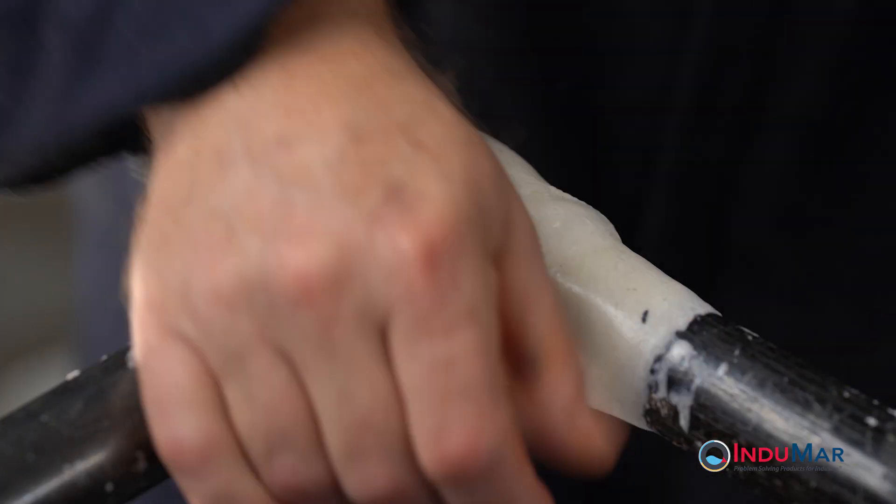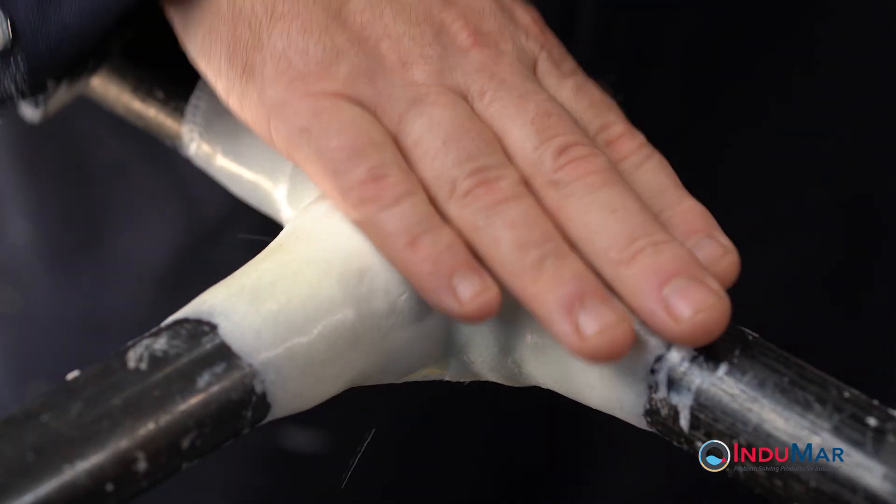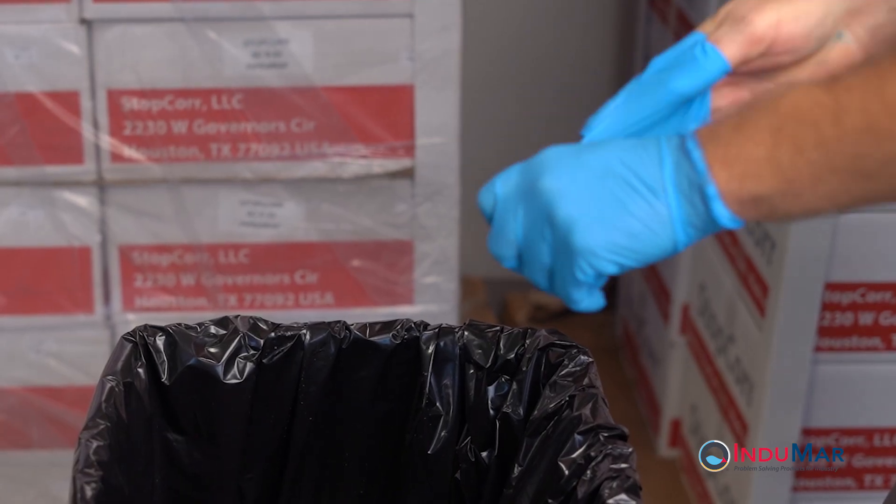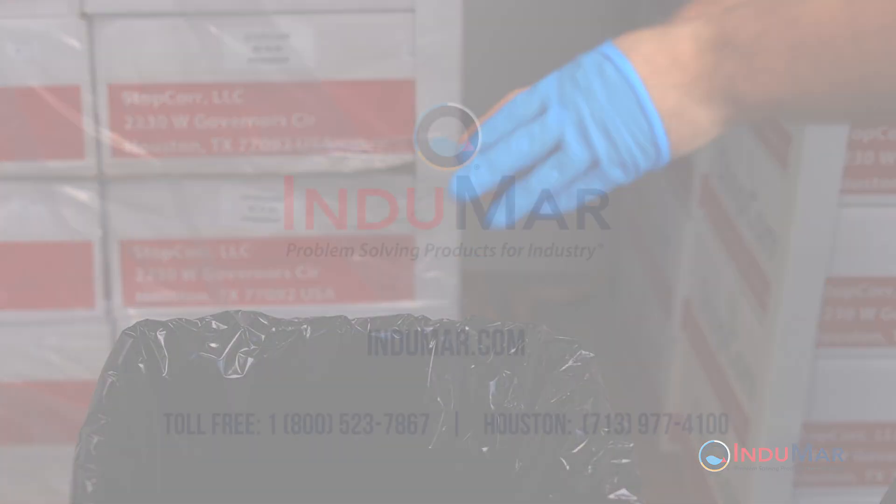The hardening of the resin and the absence of bubbles when water is applied indicates that the resin is set and the installation is complete. Discard all packaging materials and protective gloves in a suitable container.